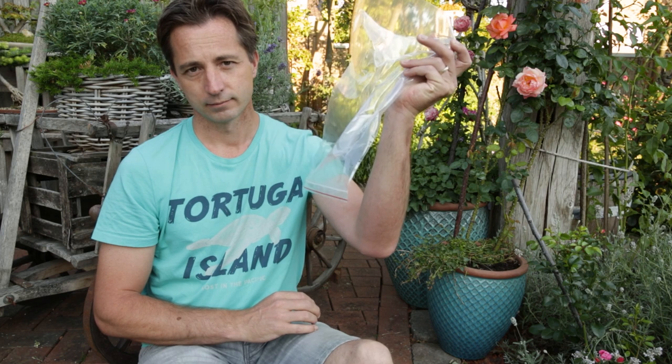I take these cuttings early in the morning — that way they're nice and juicy and not desiccated yet. I'll pop them in a bag straight after I cut them, take them home, and pot them up. Any case, let me water this garden and I'll be right with you.